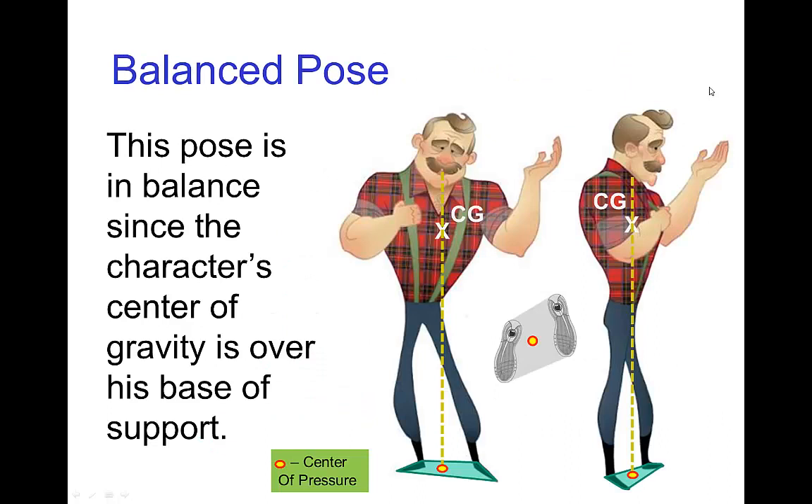Let's look at a pose for this character. This character is rather top-heavy, so we might estimate the center of gravity to be up here in the center of his chest. In this pose, it looks like the line of gravity lands right between his feet, and his base of support is the entire green area around his feet. In this case, the center of pressure seems to land well within the base of support, so this is a balanced pose.